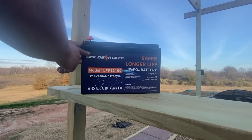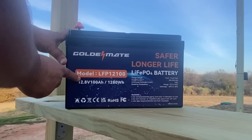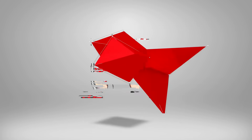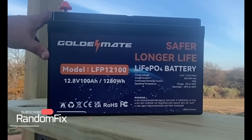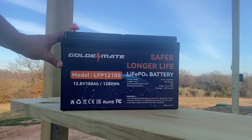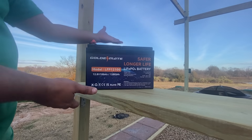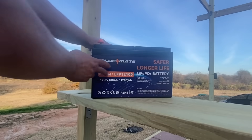In this video we'll be checking out the Golden Mate 100 amp hour battery and we're really going to put this to the test. Hi everybody, welcome back to Random Fix. When Golden Mate reached out to me and asked if I wanted to try out their 100 amp hour battery, I said what the heck, let me go ahead and try this out. The unit comes fully assembled so there's not much I have to do to test it.